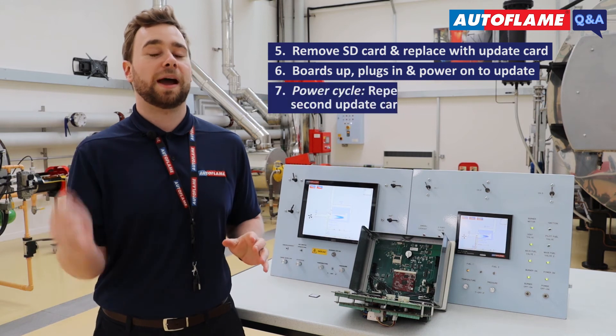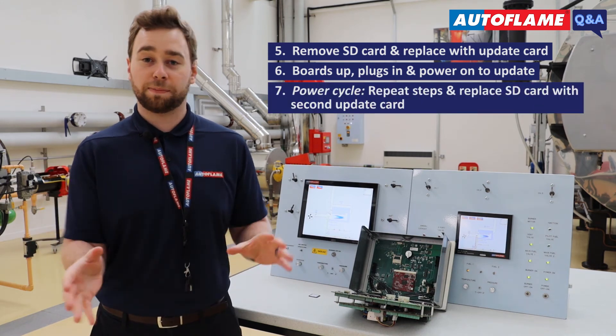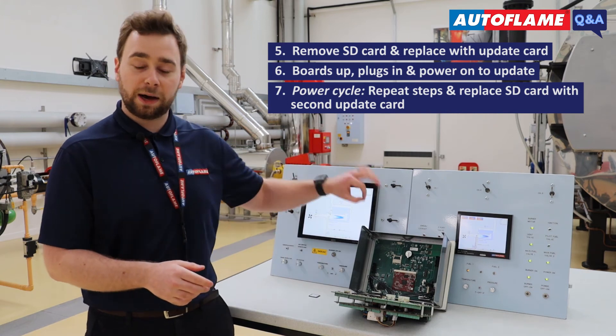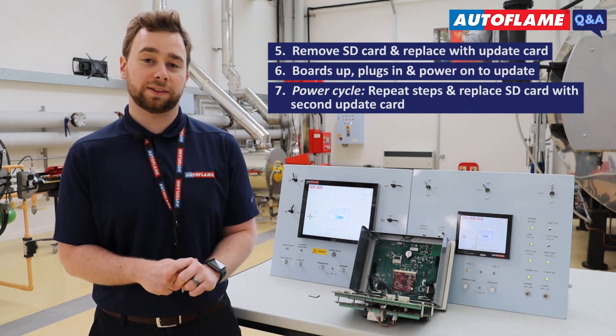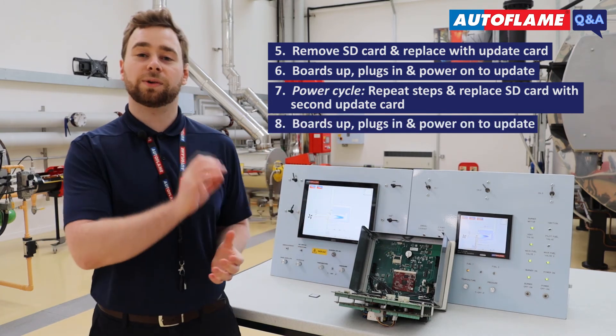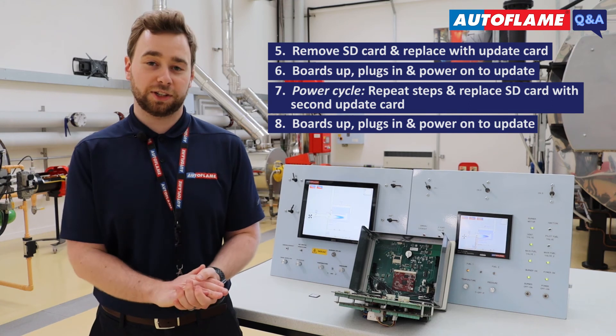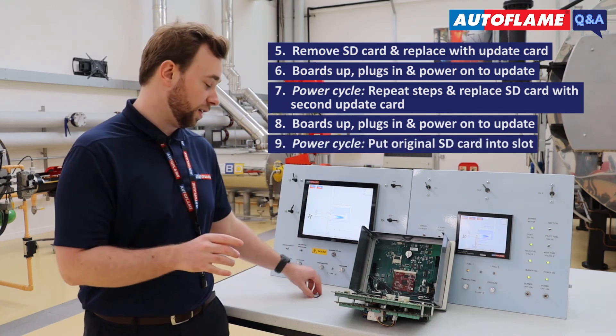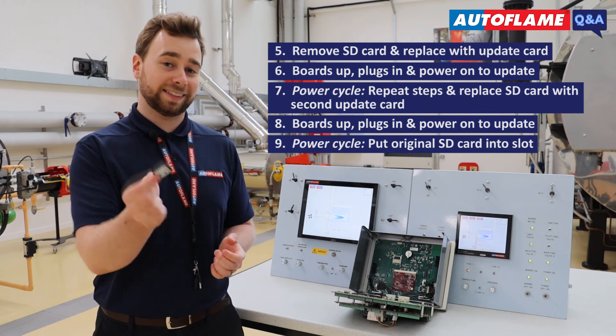At the end it will tell you to power cycle the unit. At that point, repeat the process: isolate, boards down, put in your other update SD card — or just swap the files around — boards up, power on, and it will go through its second update procedure. At the end, when it tells you to power cycle, this is when you need to put in your original SD card.